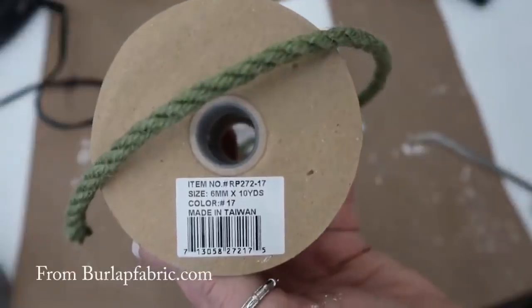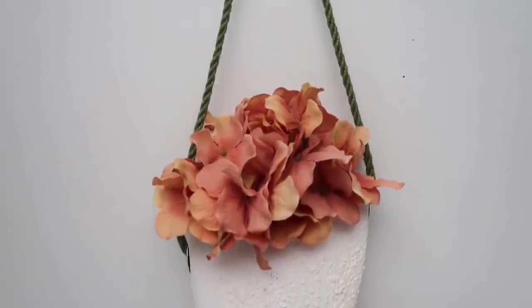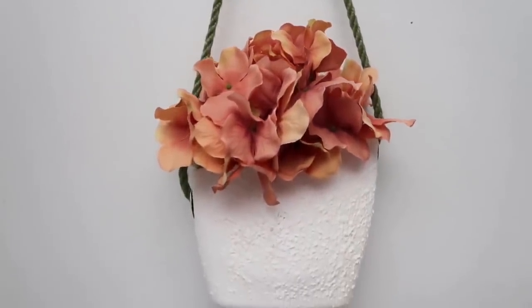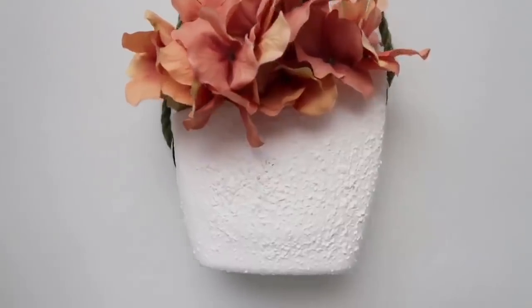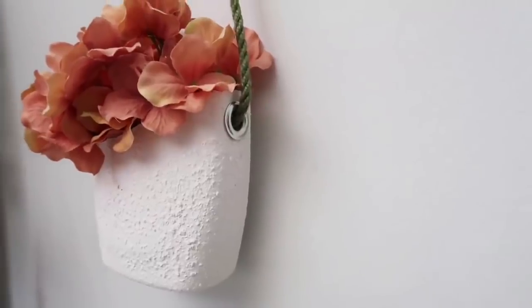Then I'm using this rope from burlapfabric.com — I'll link them in my description box as well. And this is it all finished — super cute and really pretty. I think it would be great for spring, maybe hanging on your door.